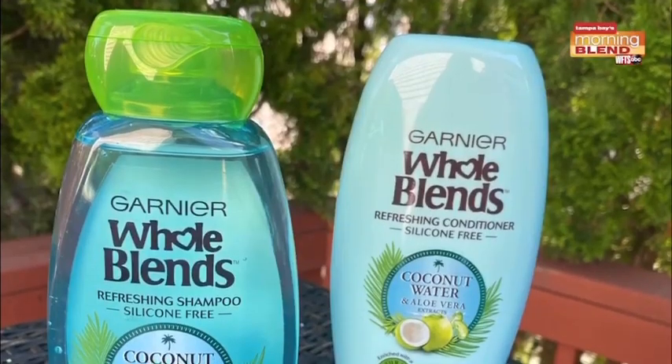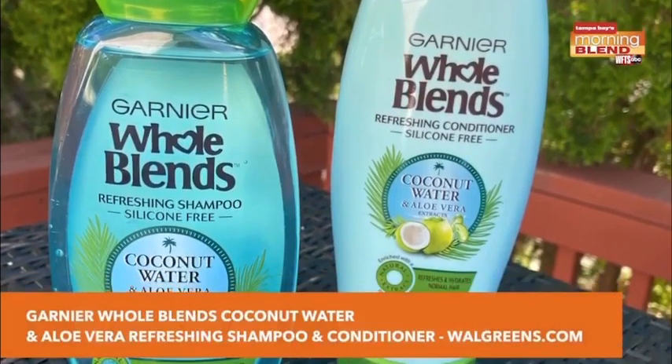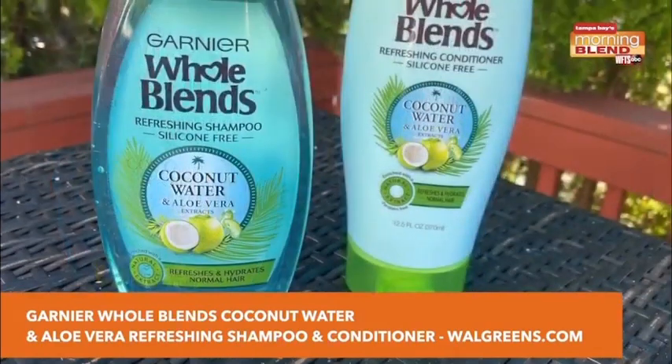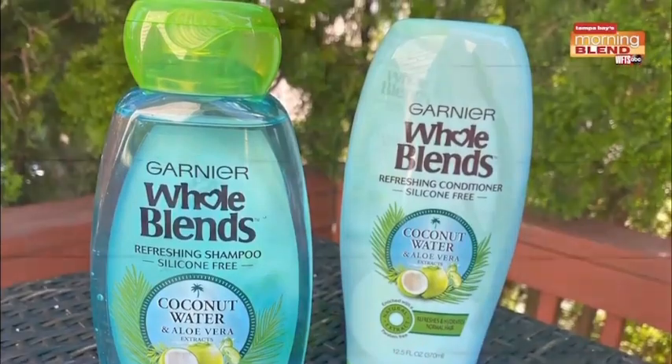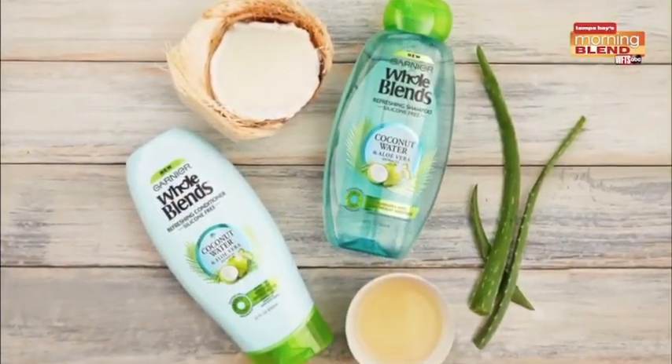Use Febreze Fabric Refresher once a week to keep everything fresh. Shop online at target.com and walmart.com. Now let's talk hair. I love going to the pool and the beach in the summertime, but my hair gets so dry. Garnier Whole Blends coconut water and aloe vera refreshing shampoo and conditioner is perfect for summertime use after leaving the pool or the beach. Hair is left nourished and hydrated, feeling soft and smooth and smelling like summer.